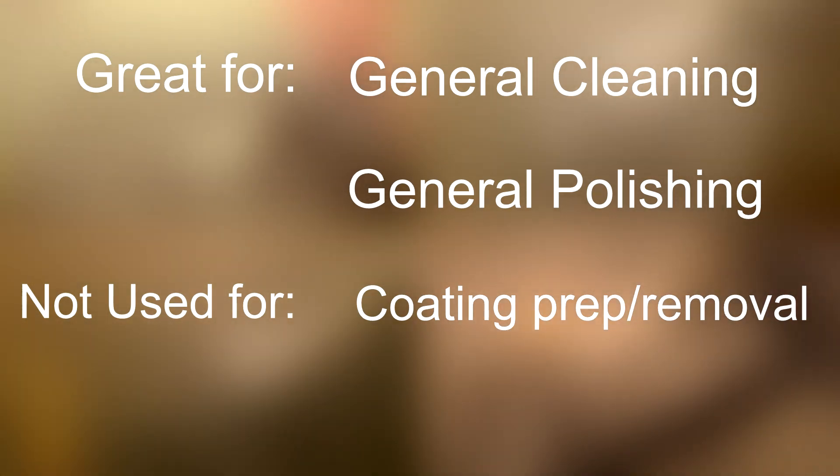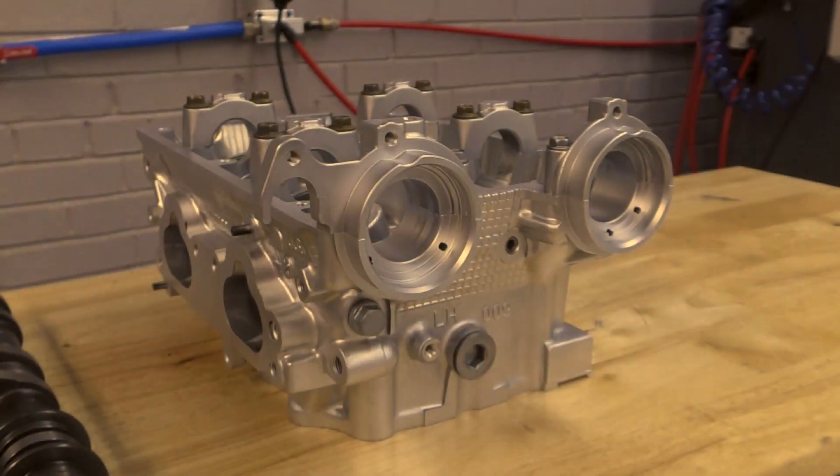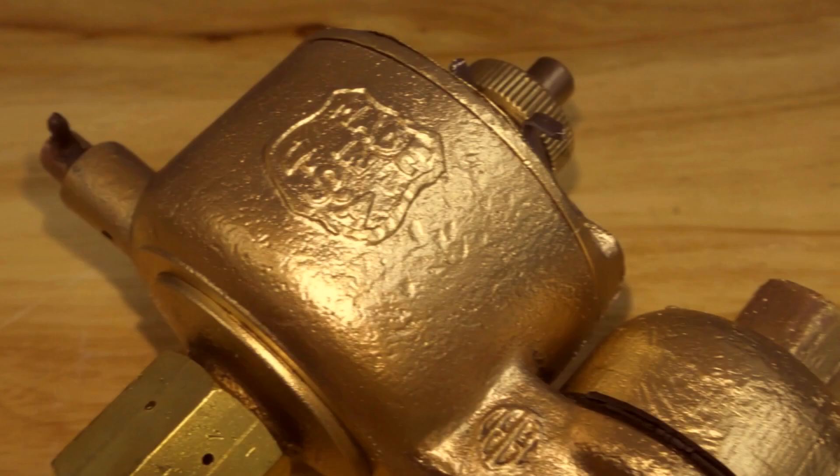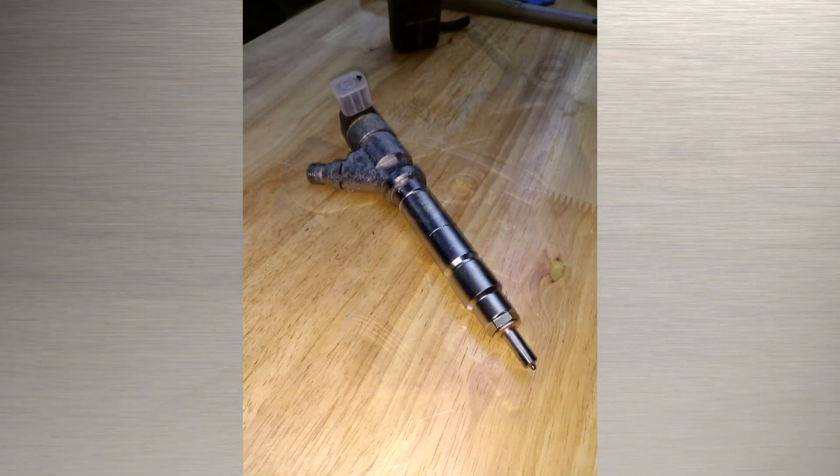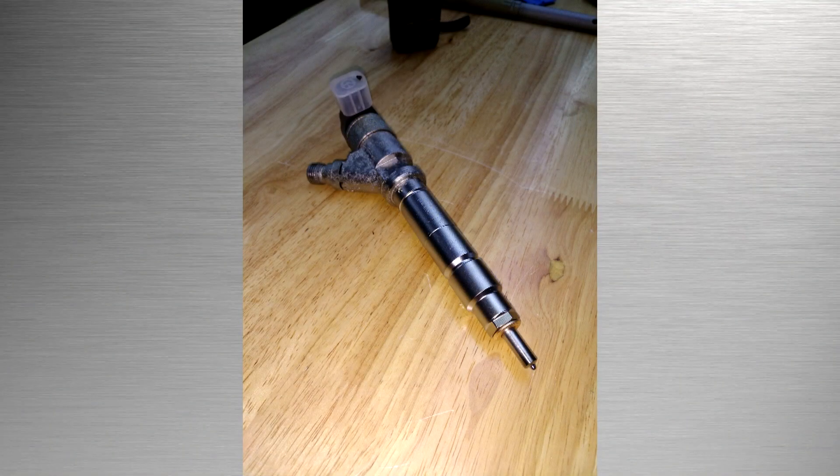Glass beads are great for general cleaning, general polishing, and putting certain satin finishes on particular parts — no matter what material is being polished. Hope you enjoyed what we covered today. If you have more questions, please give us a call. We're here and happy to help. Thanks for watching.